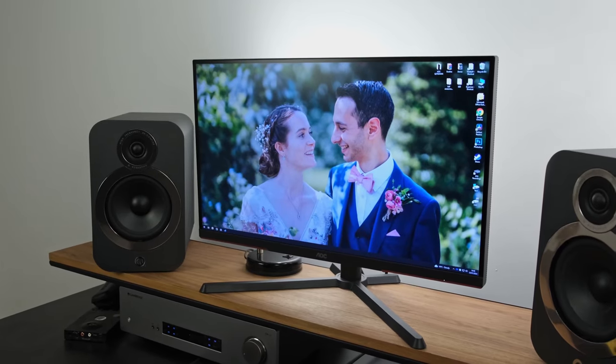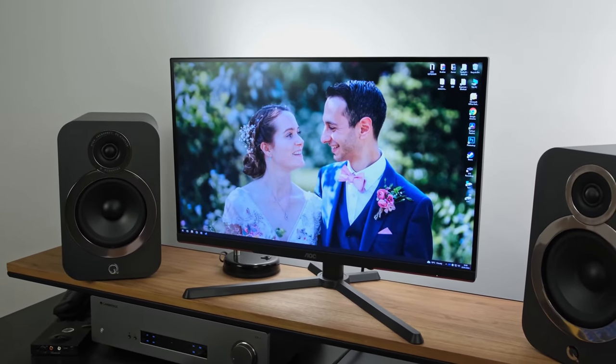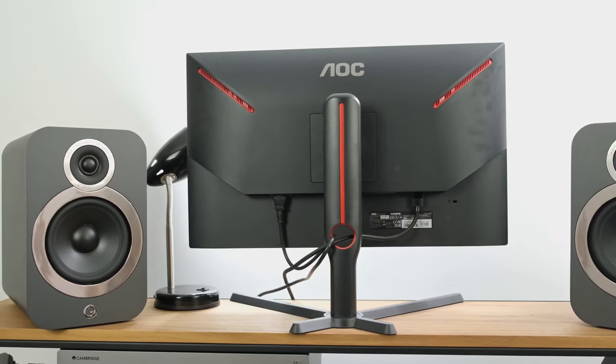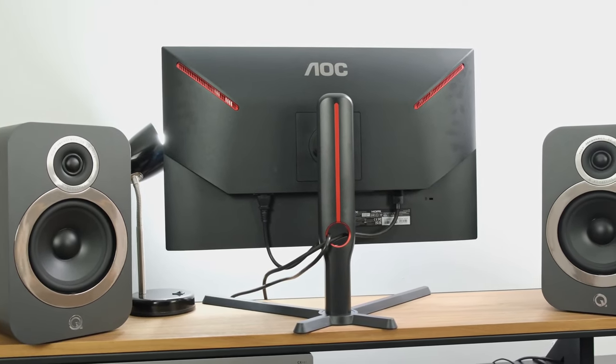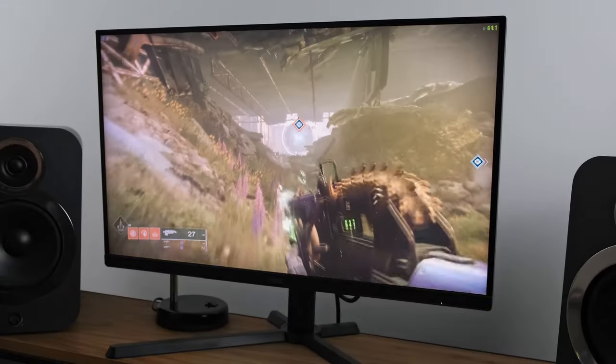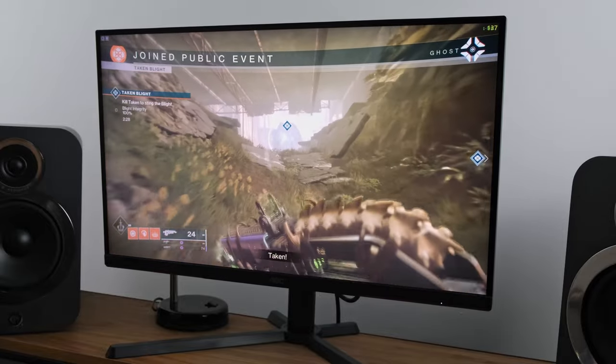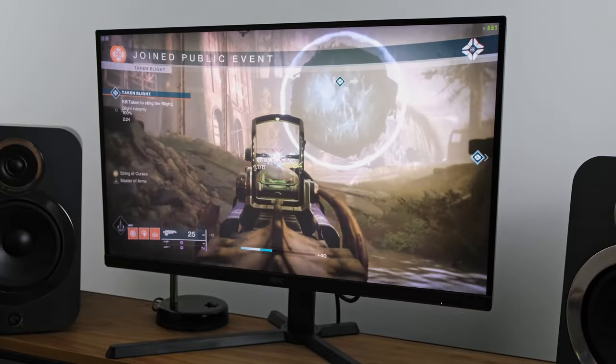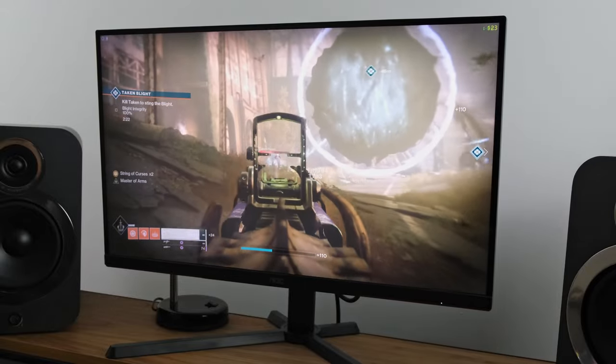Speaking about HDR, this brings me on to today's sponsor. The AOC Q27G3XMN is an affordable 27-inch 1440p 180Hz gaming monitor. It sports a VA panel with mini-LED technology, full array local dimming, and DisplayHDR 1000 certification, giving you that lifelike reproduction.